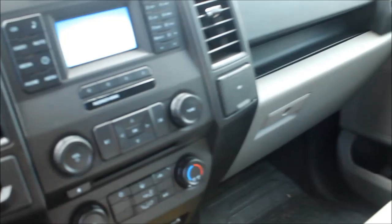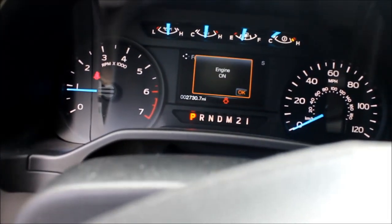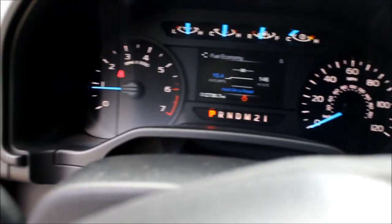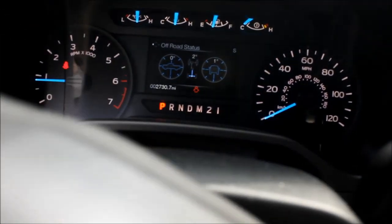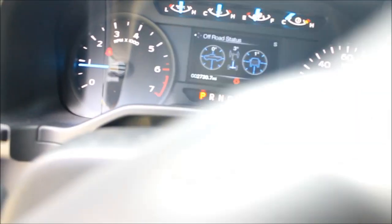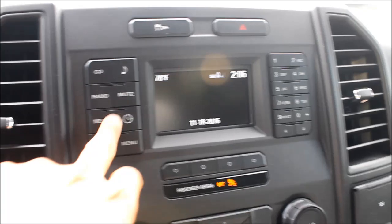I'm going to be straightforward and honest - I'm liking this thing a lot more than my Chevy. This thing is nice for a work truck. I don't often get to play with new vehicles. There's an off-road mode - check that out. It tells you how the steering wheel is, your angle of approach, and all sorts of other goodies for off-roading. That's nice. And this thing's got Bluetooth.